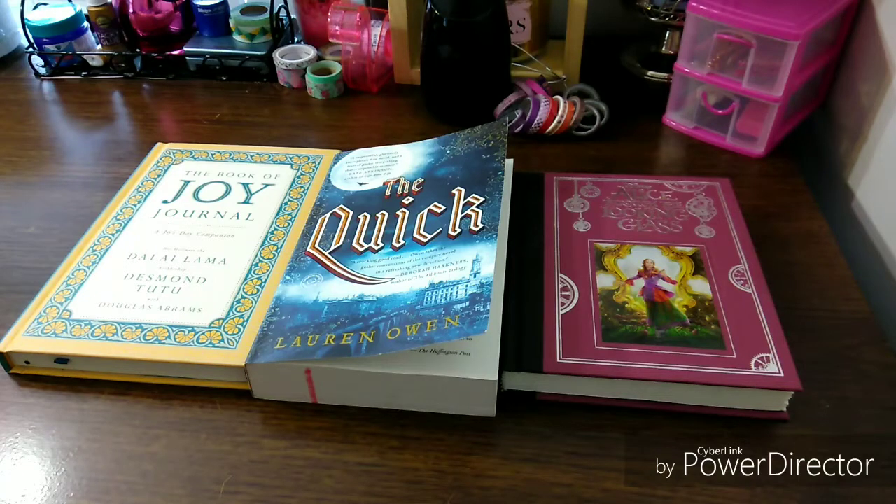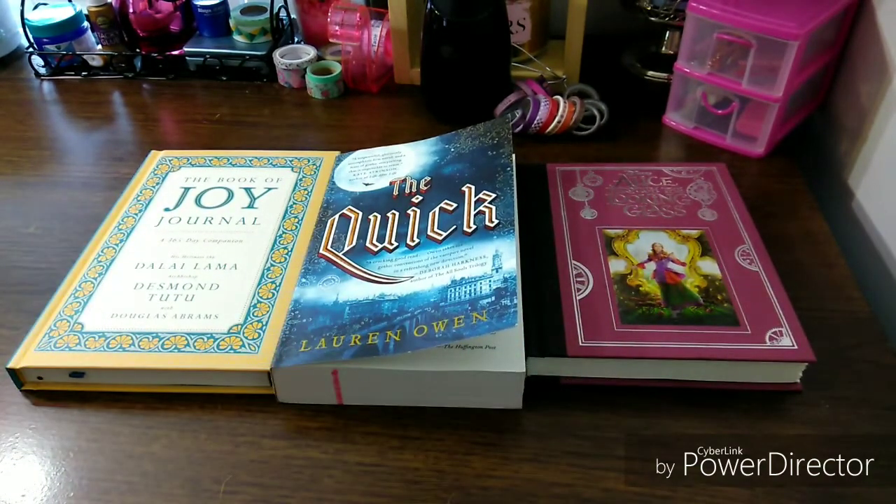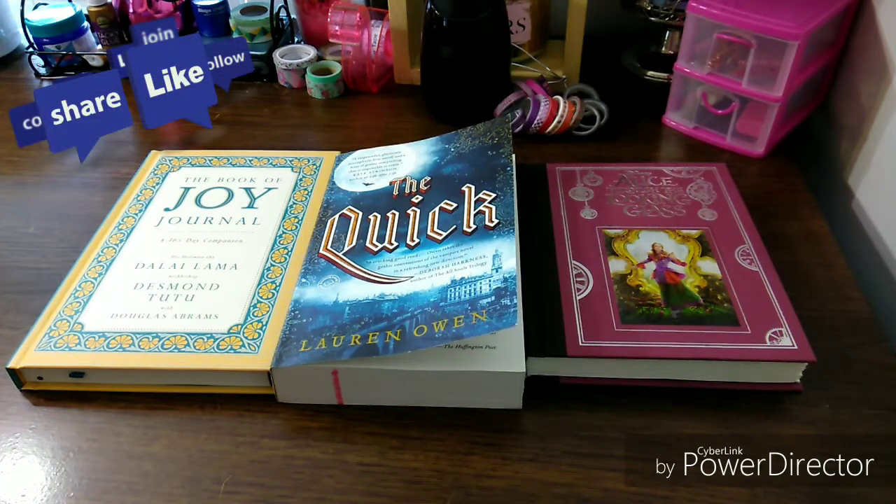This one — Alice Through the Looking Glass — will definitely be an April read. And The Quick is a possible, because I may have to pick up other books I have and start reading those. I'm going to do a Faith April read and books like this for April so they're mixed in — they're not together, because I don't want Faith to be with vampires. Again, thank you for watching. Please hit that notification bell, hit that subscribe button — I would greatly appreciate it. Leave a comment — I love all your comments. Love y'all. Talk to you in the next one. Bye-bye.